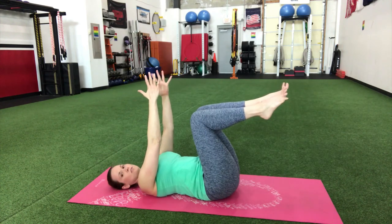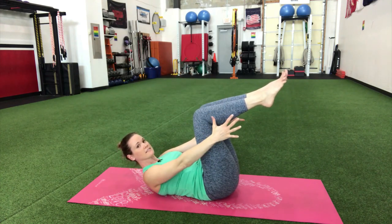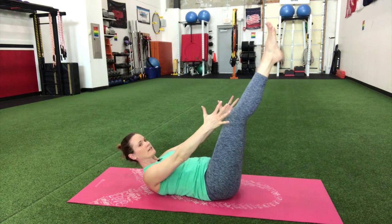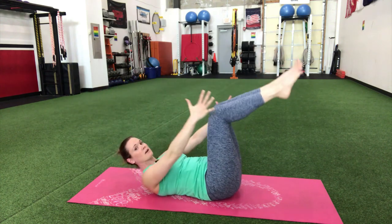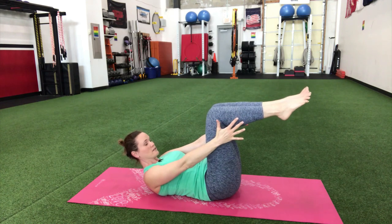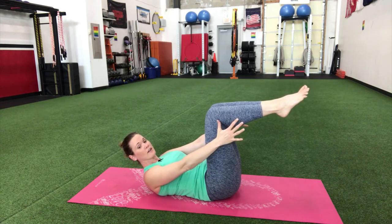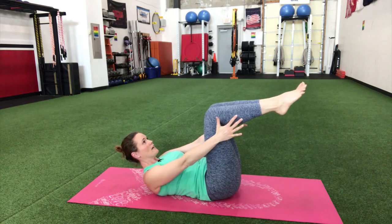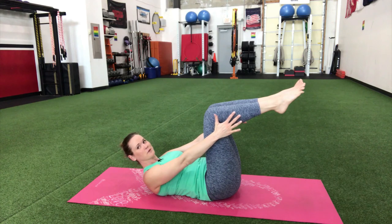Let's go into the hollow hold — lift the shoulder blades. You can stay right here, or you can straighten those legs and arms overhead. If you feel this in your stomach and you're shaking, don't try to take it harder. Keep that back pressed to the floor, eyes up looking at the ceiling, and keep holding this movement.